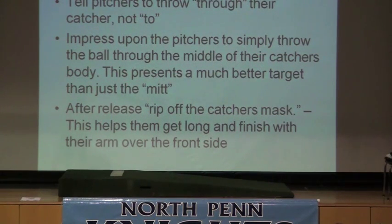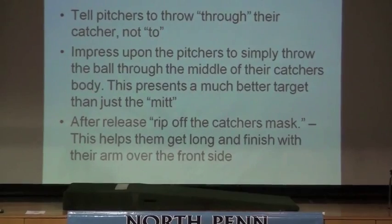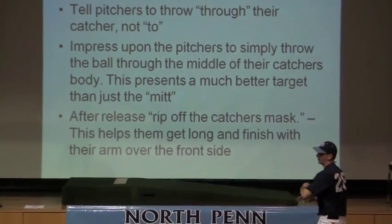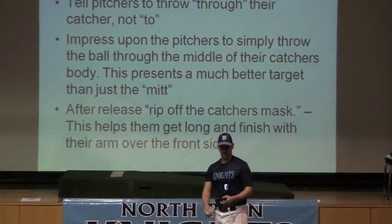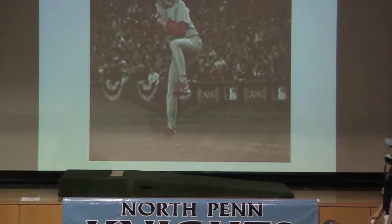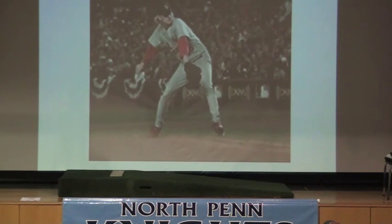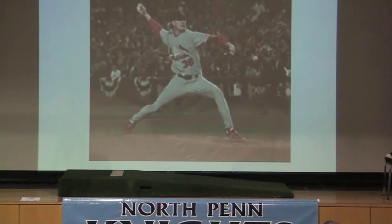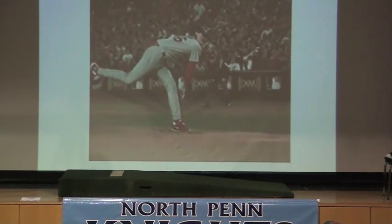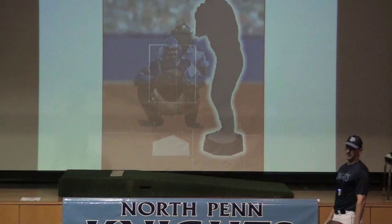Just a couple of reminders: tell pitchers to throw through their catcher, not to the catcher — that helps them cut loose. Impress upon them the importance of throwing through the middle of the catcher's body. Hit that catcher's body every time you throw. Also, tell them to rip off the catcher's mask — that helps them get their arm out in front and finish the pitch. Rip off that mask and pop that arm all the way through. And this is what a nice, smooth, explosive delivery looks like beginning to end. Jared Weaver — even at that height, when the front foot hits, the back arm is up, the glove tucks, the hips rotate, and his arm comes all the way over his front shin. He locks in that seat belt at the end of his delivery. And there's the target: the middle of the catcher's body.